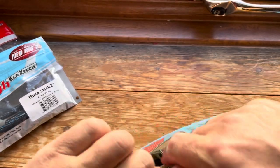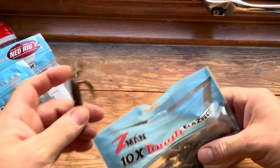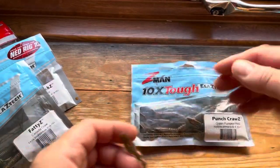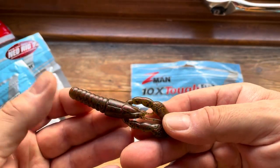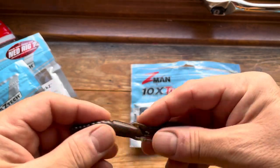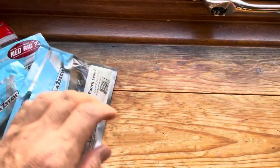Now one of the crawls — this is the Punch Crawl, four inch in green pumpkin red. It's a relatively small crawl but it can be devastatingly effective on its right day, and obviously the Z-Man California Crawl is really nice too.